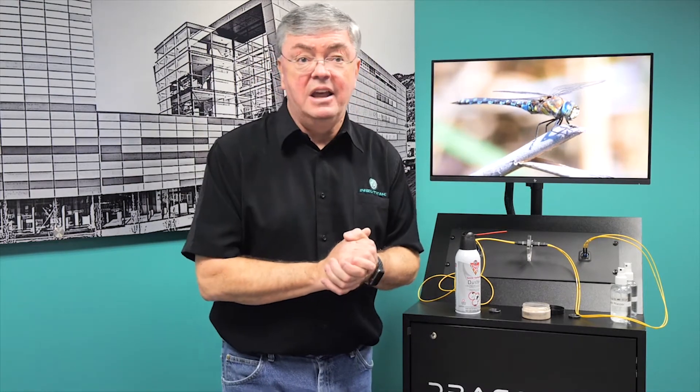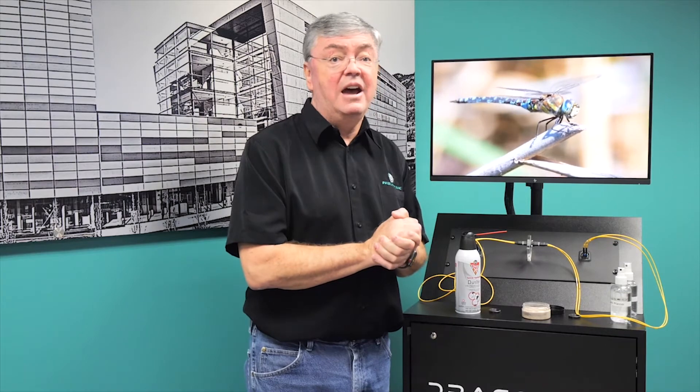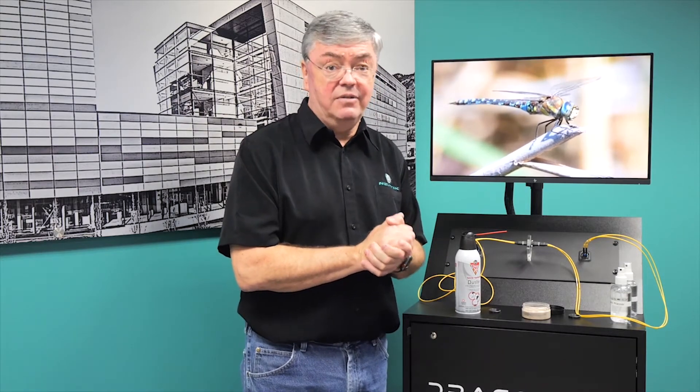So you can see our signal's back up and running, and you're good to go. Thanks for stopping in to check out how easy it is to clean a Dragonfly camera connector.